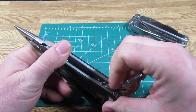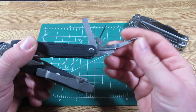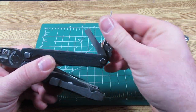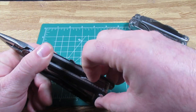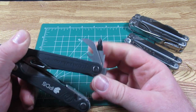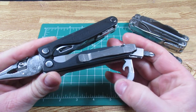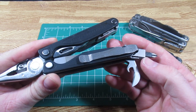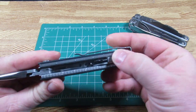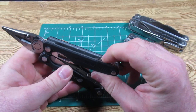Also on the inside, you have, as far as I can tell, an identical tool set to the Leatherman Wave. You have the scissors, the micro driver, and the large screwdriver. Then on the other side you have the bit driver, the can opener, the bottle opener, and the wire stripper. You do have the ruler — I don't think a lot of people use that, but it is included here as well.